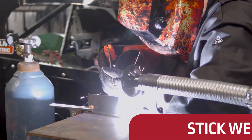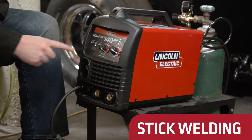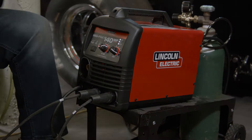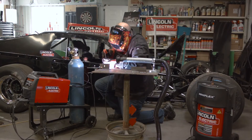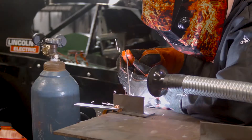Setting up for stick welding is also fast and easy. First, select the stick welding process switch on the front of the machine, then attach the electrode cable and work clamp cable. Electrodes up to 3/32-inch diameter can be used with the MIGPAK 140MP.